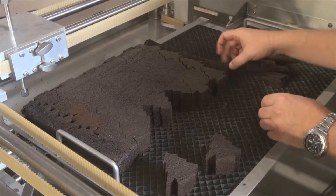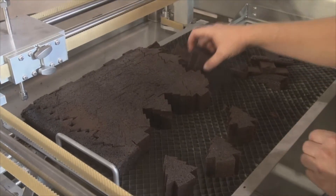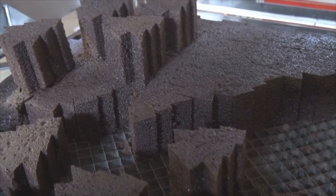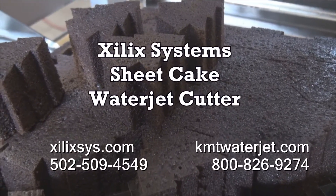We can cut any two-dimensional shape that you want. This is programmed for cutting squares, but if you want to run circles, parts for Valentine's Day, shamrocks for St. Patty's Day, trees for Christmas — whatever shapes that you want, we can program into the system. And the shapes are actually pretty limitless.